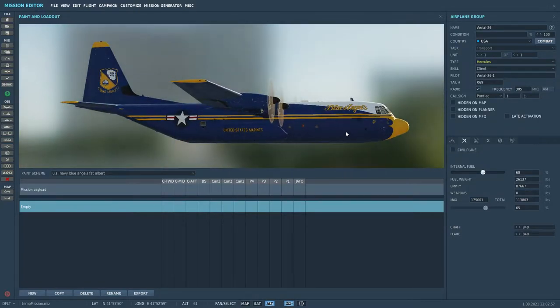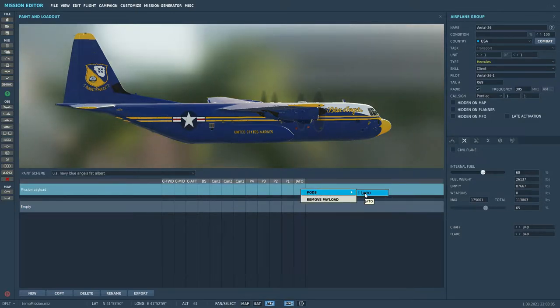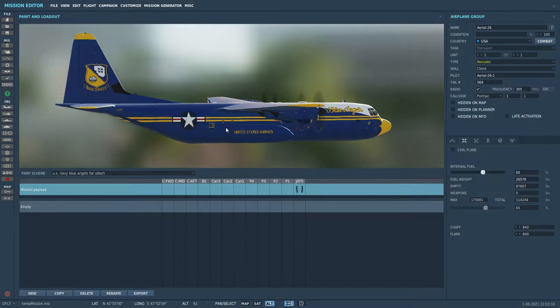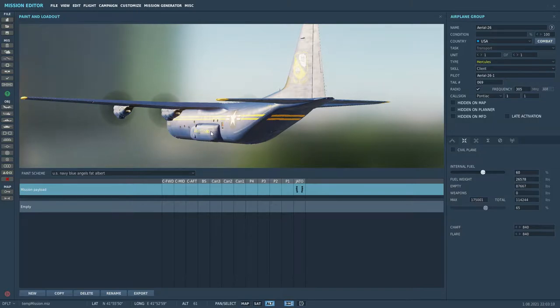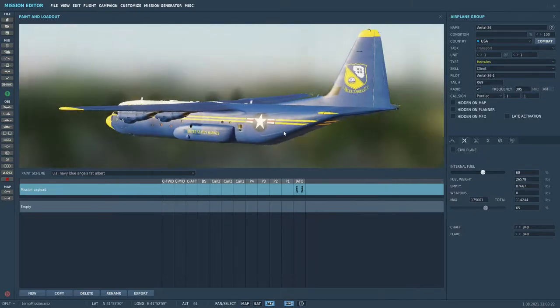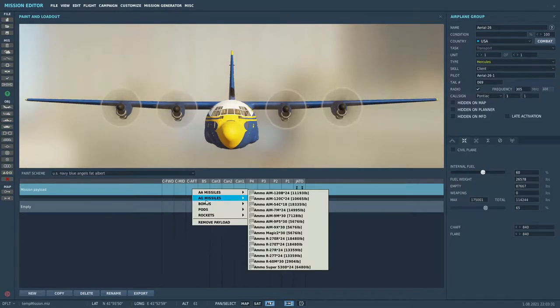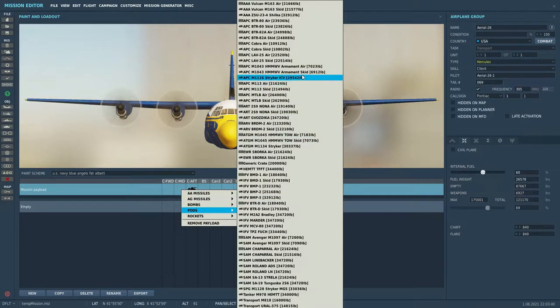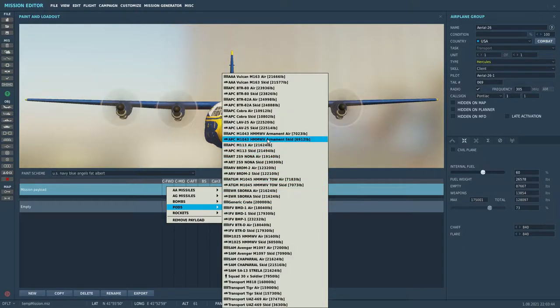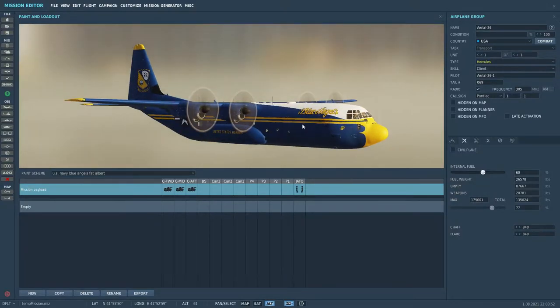We're going to want Jato, so this one's pretty self-explanatory: right click, go to pods, left click Jato. The Jato bottles attach themselves to the back of the undercarriage sponsors where the wind deflectors would normally deploy. In this version you can't see them in the configuration screen, but you'll see them once you're actually out on the aircraft. For the tactical drops, I'm going to use the skid and drop three Humvees — one, two, and three. So we've got three Humvees ready to drop. We shall head off to the apron.